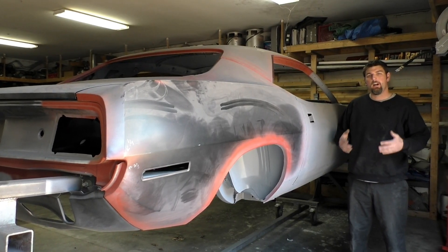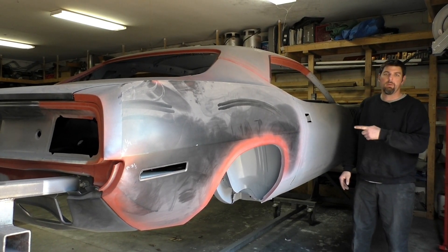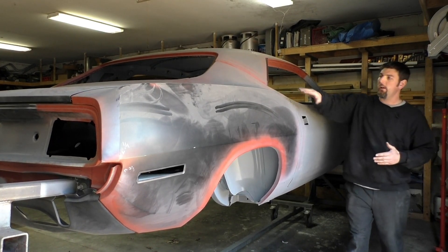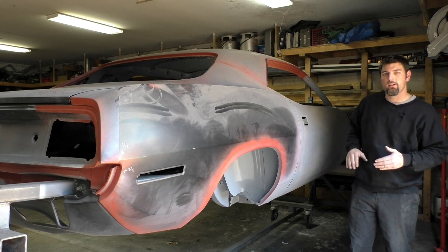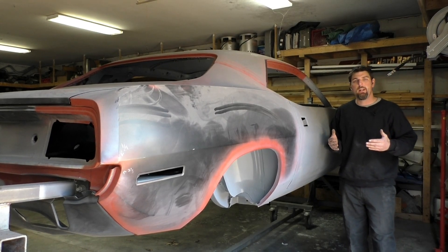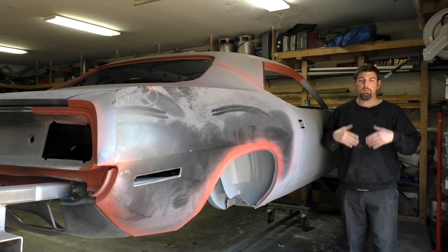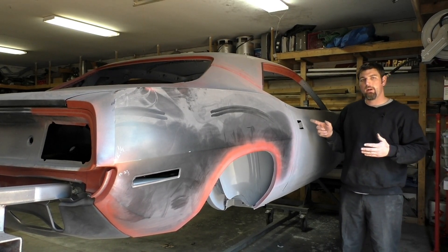I'm Rick from Cartridge Classic Cars. On this video we're back on the 71 Barracuda. We're going to go ahead and put some lead on the seams. We're going to do all these areas where the factory would do lead. I'm going to go over some of the reasons why I use lead, other substitutes to lead, but before then we're going to go ahead and prep this car.